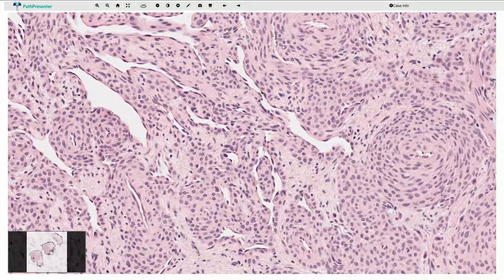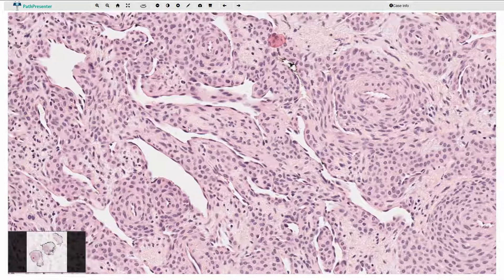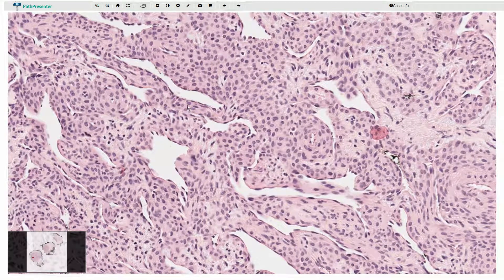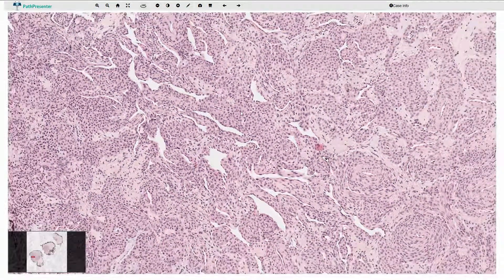The blood vessels can sometimes be larger, irregular, and slightly ectatic, and they can have a so-called staghorn appearance, which is a common name used to describe these elongated arborizing blood vessels because they resemble a staghorn. Staghorn blood vessels are commonly associated with solitary fibrous tumor, but we can find them in many more tumors, and we can find them also in glomus tumors. The vascular component can be sometimes prominent and the blood vessels can be ectatic, and these tumors are commonly called glomangioma.